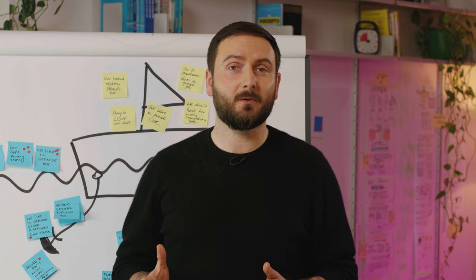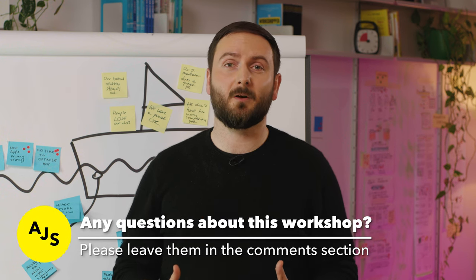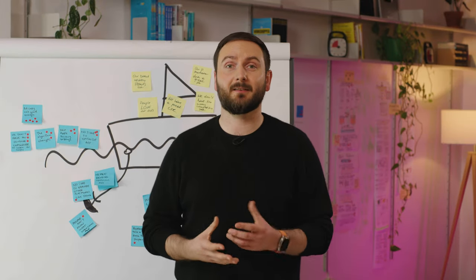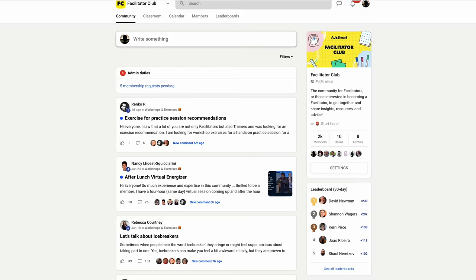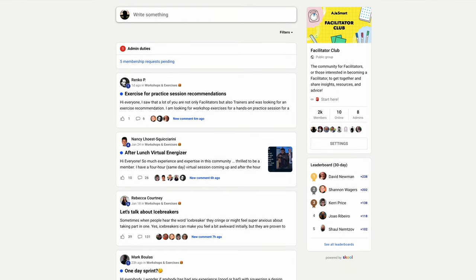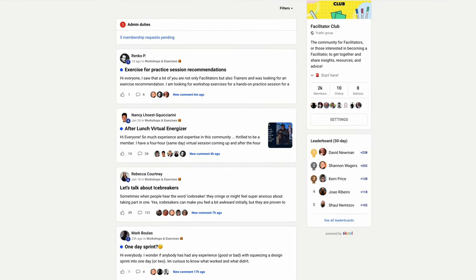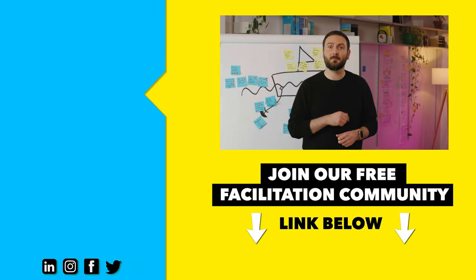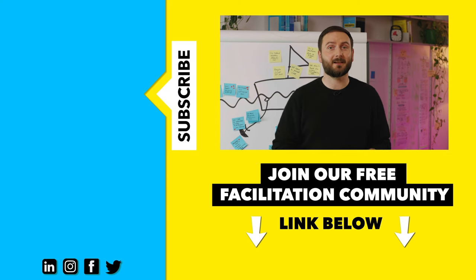I hope this video was helpful. If you have any questions about the Problem Framer workshop, leave them in the comments below. If you want to learn even more about workshop exercises, make sure you join our free facilitation community where hundreds of facilitators gather to share their insights, resources, and experiences. The link to that community is in the description below. Thanks for watching and see you next time.